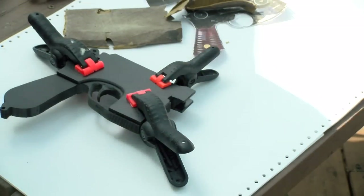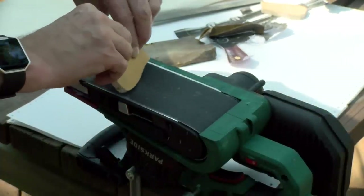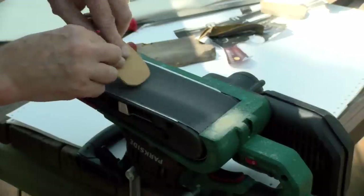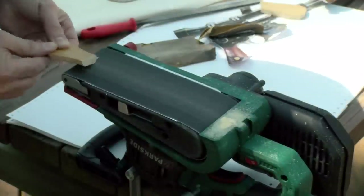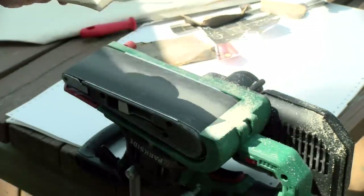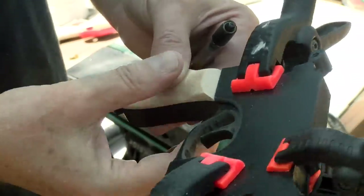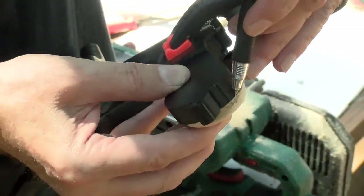Using a belt sander that I turned upside down, I'm going to start working the grips out on the pistol. The wood sands very easily — be careful, don't sand your fingers or your knuckles. Between the belt sander and then a lot of hand sanding, you can get that worked out pretty close to the body. I'll trim a little more, come back, and add some additional sanding.